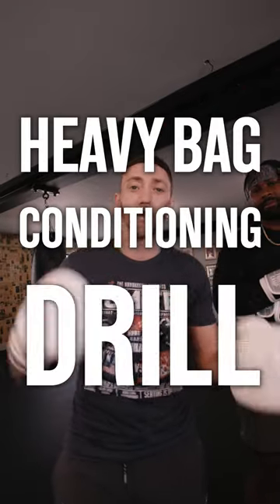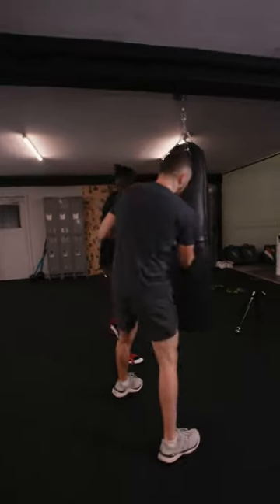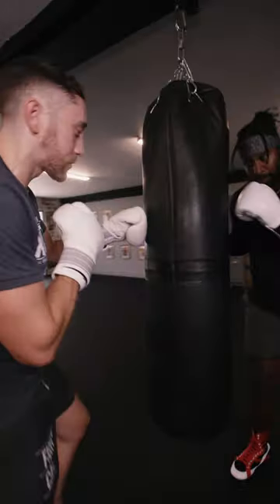Here is a heavy back conditioning drill that helped me qualify for the Olympic trials. Now, this is a tough one. You got a partner, and it's almost like you guys are fighting each other based on how hard you go.